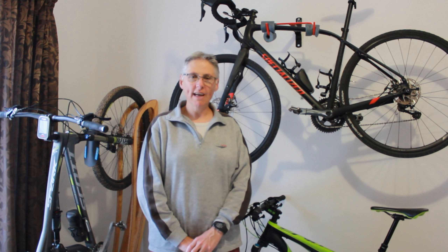Hi everyone and welcome to Triple M Adventures with Bill Clark. Today I'm going to be reviewing the Nivino 1080p sports camera.